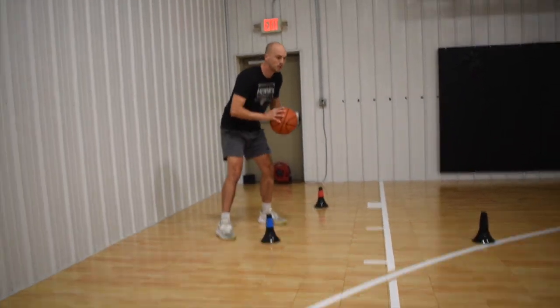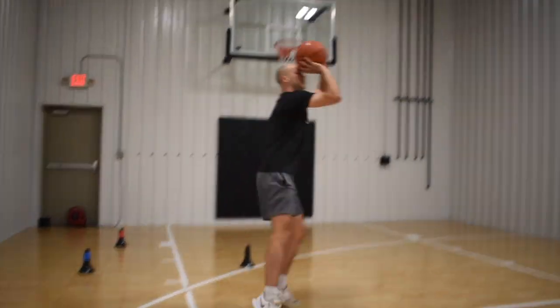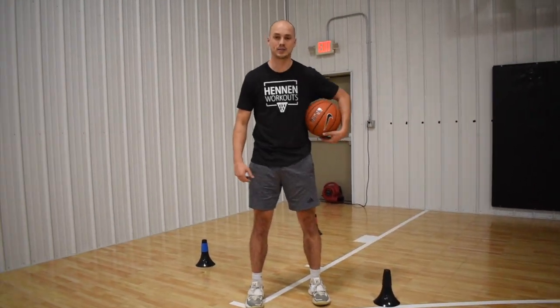If I pick that ball up early, I have to come to that stop — I have to shoot, I have to pass. So we want to delay that pickup just to keep our options open. I love this drill because it gives us multiple reps at stopping, and then it gives us that final game rep. You can also add in exchanges behind the back, or really any stop you want.